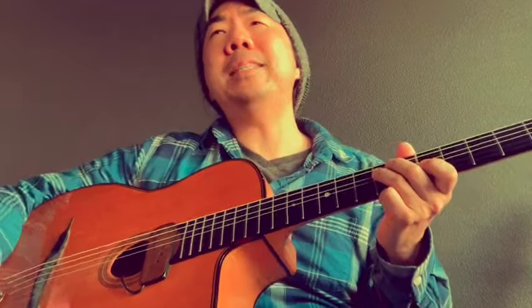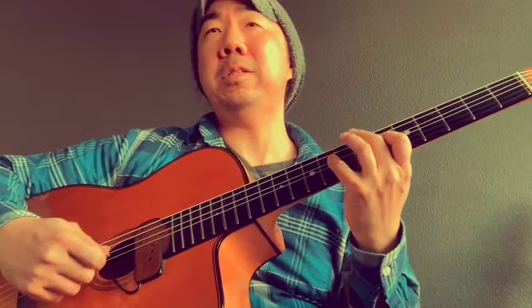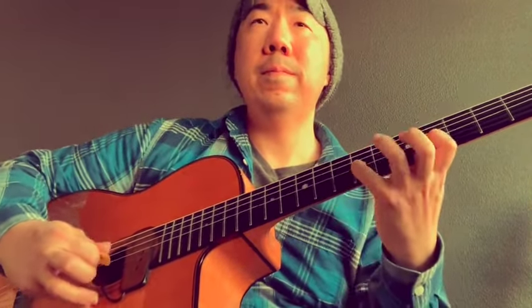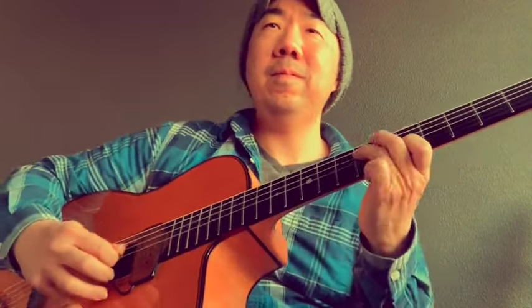Always try to keep track. D minor, A minor, diminish. Now I'm on six — move your idea. More blues licks, and that's A minor blues.